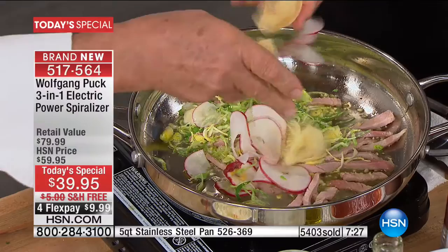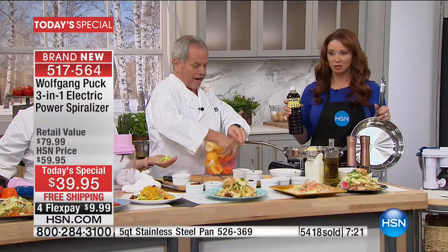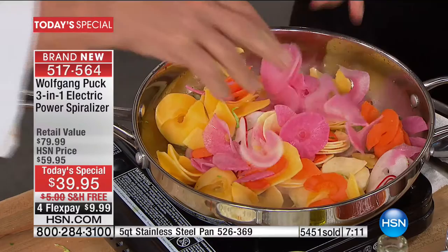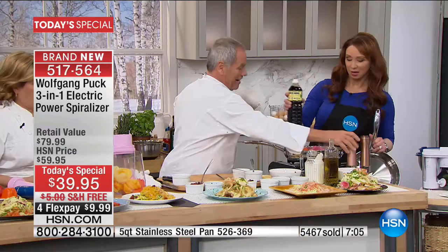Here all the vegetables — we have parsnips. We add them all in here. Carrots. Look at how pretty that is. Sweet potatoes. And because it's all cut evenly, they cook at the same time — it probably cooks evenly too. Now I'm going to add a little salt. Don't forget salt and pepper.